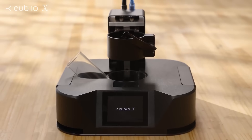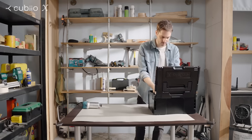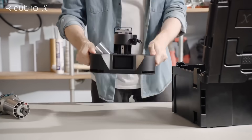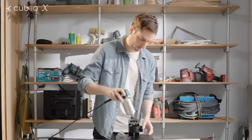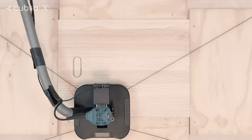Cubio X — a portable CNC robot with huge workspace. Light and flexible, set it up anywhere. Compatible with a variety of routers, perfect for big projects.